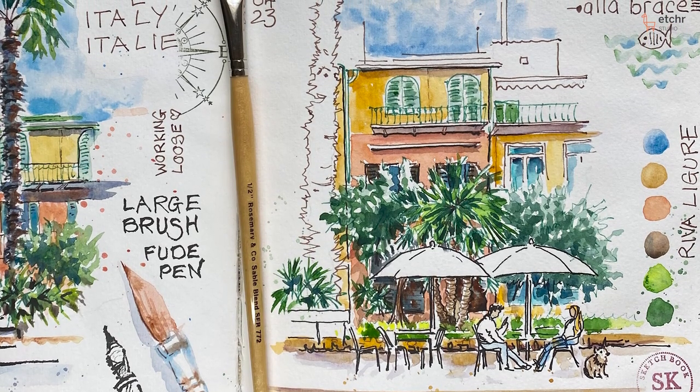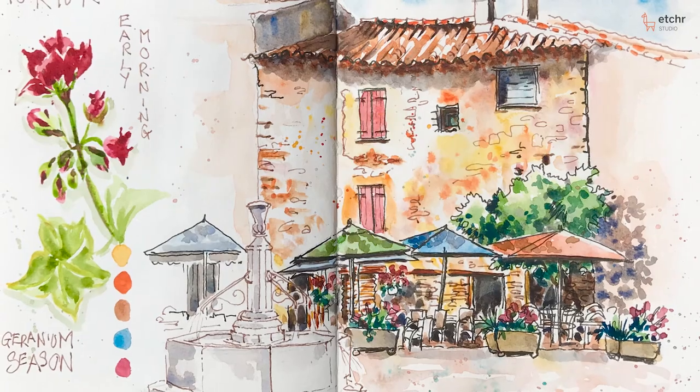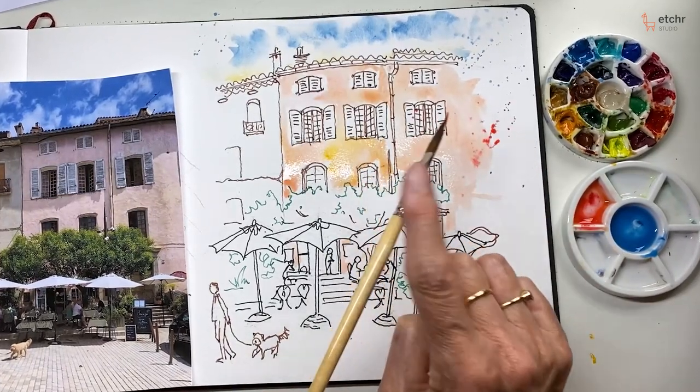One thing I'd like you to learn is to not be scared of a white page. If we want to get over that, then make it messy. Splash some colour on it to start with. Be bold.